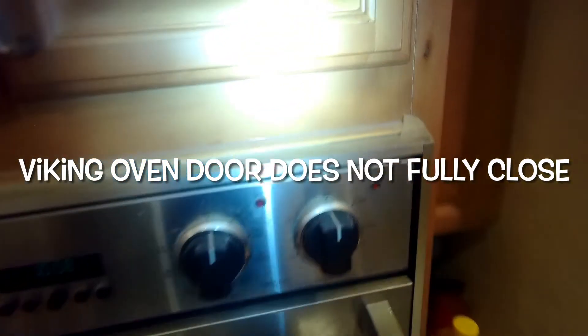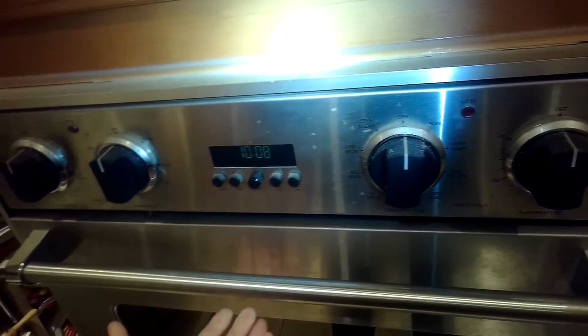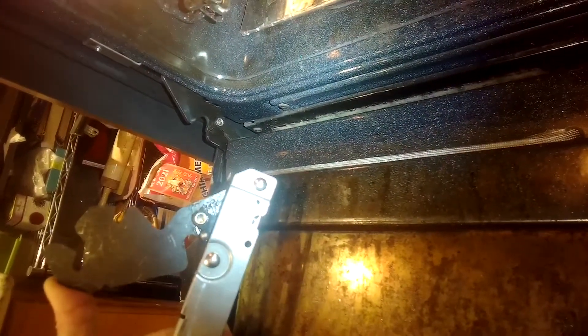Today we have a Viking gas oven where the door will not close on its own, so it's a little bit open all the time. The light sometimes goes on, and sometimes it won't heat — a lot of the heat escapes. This is due to worn out hinges. We're going to change the hinge, and this is how you do it.